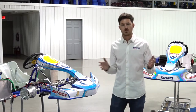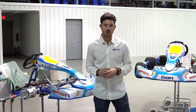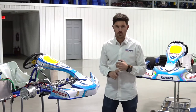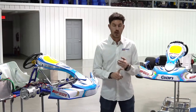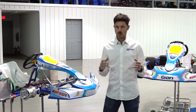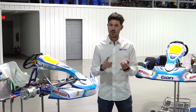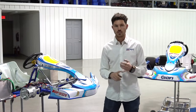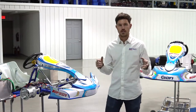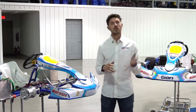Welcome back everybody and thanks for joining us on today's how-to tutorial for installing the rear end. Today we'll discuss how to install the bearing hangers, how to insert the axle properly getting it aligned for both bearings, sliding on the rear brake hub, sliding on the sprocket hub, and also inserting the keyways onto the axle and setting your rear hubs. We've got a lot to show you today, so let's get to it.